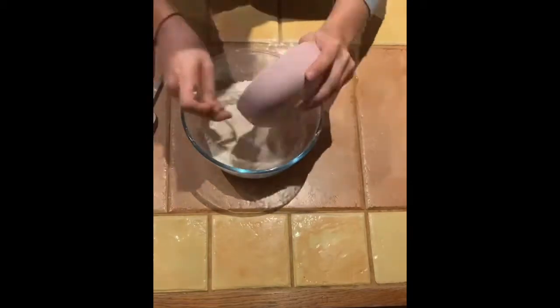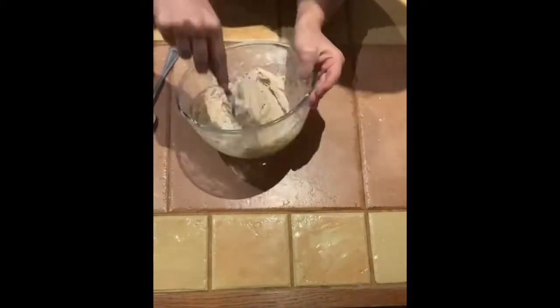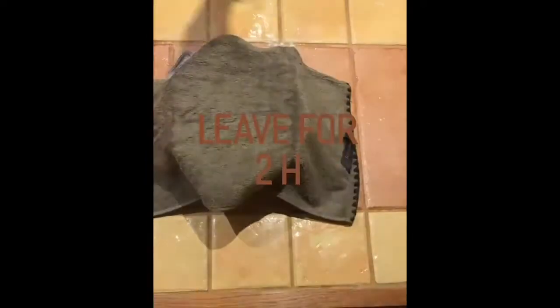Then you can add the first mixture and the pastry must become sticky and smooth. Once it's done, cover the bowl and leave it to rest at room temperature for two hours until the pastry has doubled.